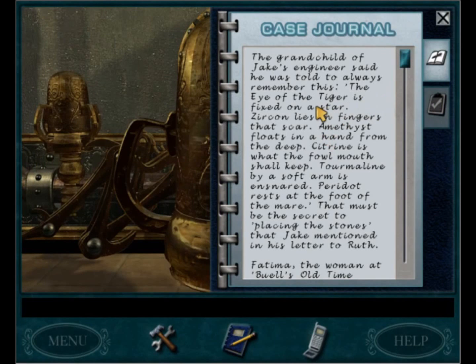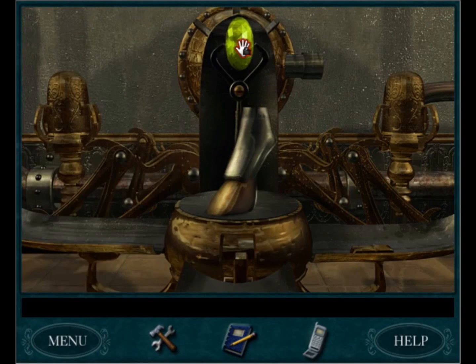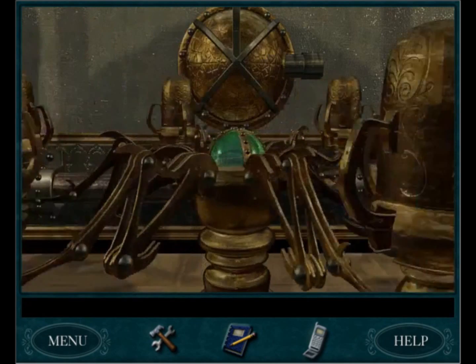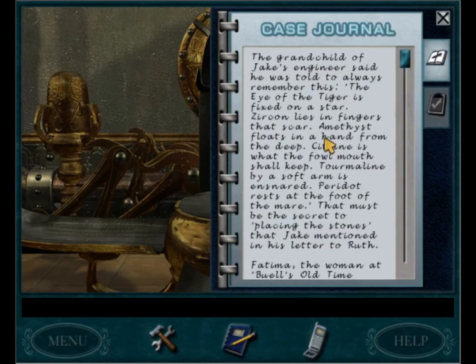Let's read that again. The eye of the tiger is fixed on a star. We got that. Zircon lies in fingers that scar. Nope, that's the mare. And the mare was Peridot. I think that's the arm that's ensnared? It's amethyst and tourmaline that I always get confused with. Amethyst floats in a hand from the deep, tourmaline by a soft arm is ensnared.